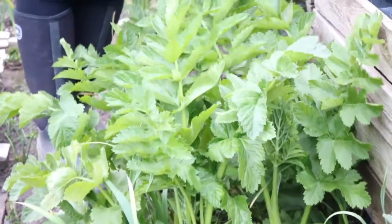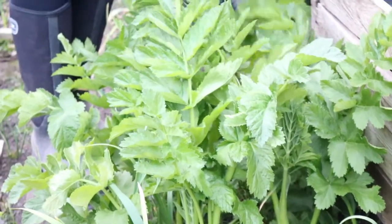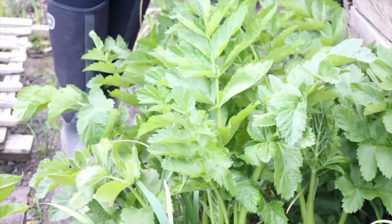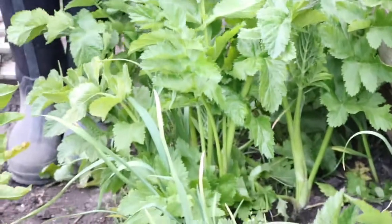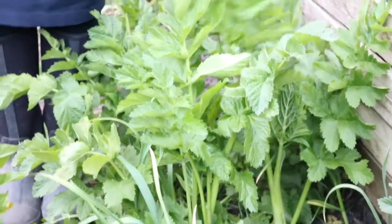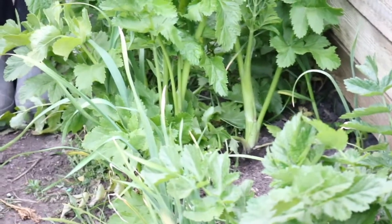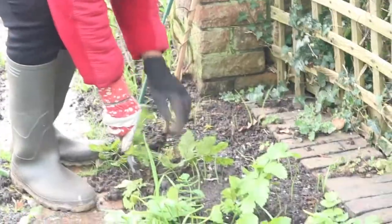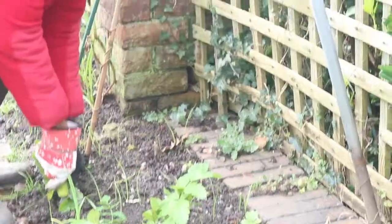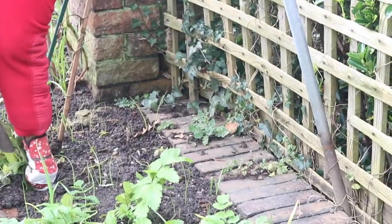You can see the parsnip is growing so healthy, looking very great, and I can see a lot of parsnip is ready to be harvested. You can see how healthy the leaves are — fantastic! Because of the winter it's very cold, I'm harvesting parsnip for our roast dinner.